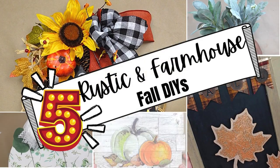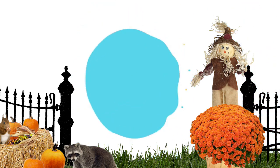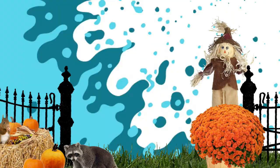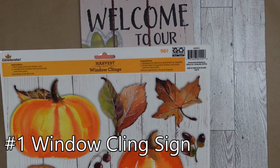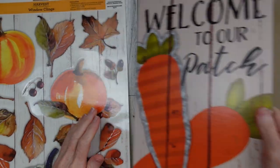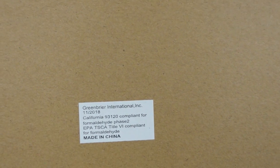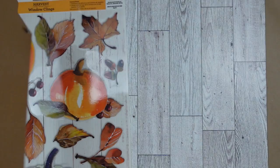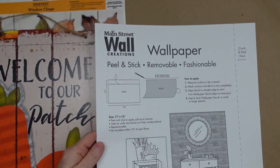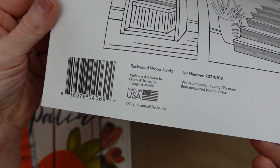Today I have five rustic and farmhouse fall DIYs. I'm Brandy and this is Making It My Own. Number one is going to be a window clean sign. I got mine from Walmart last year on clearance, but you can get yours anywhere. This is just a Dollar Tree sign — a rectangle sign — and then I got some wallpaper from Dollar Tree, which is fairly new to my store.